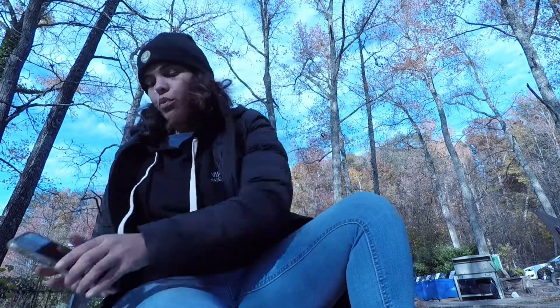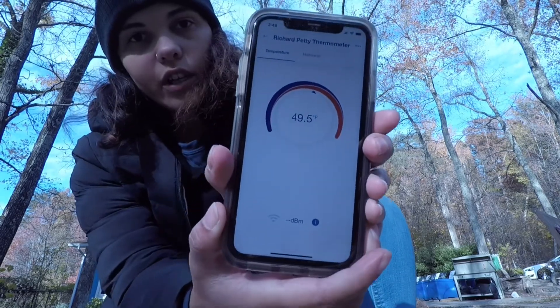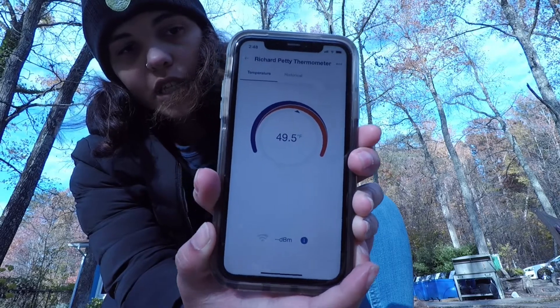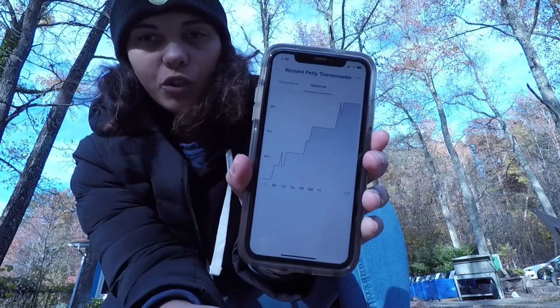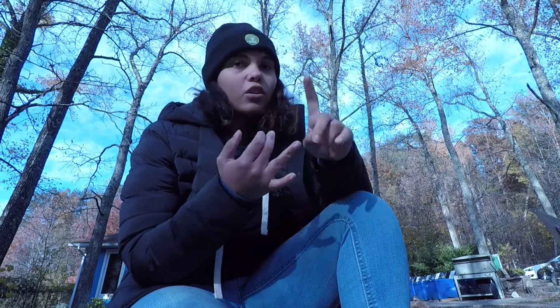I have it pulled up here so I can show you guys. You can see that our Richard Petty Pond is reading at 49.5 degrees. What's also really cool is you can check out the history since you've had it in your pond — it shows temperatures from the past. It also has a neat setting where you can set it up so that it lets you know when to stop feeding or when to start feeding.